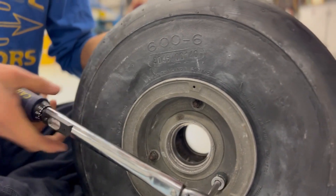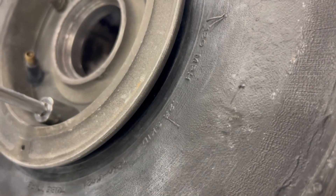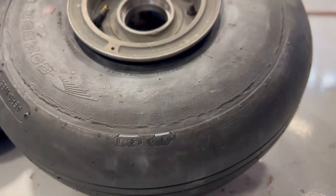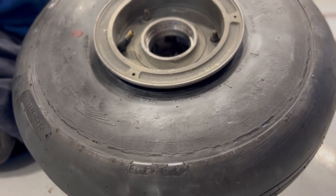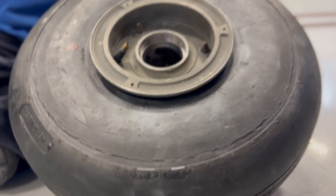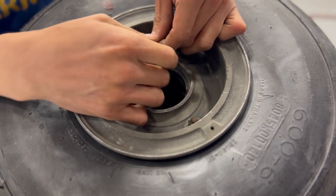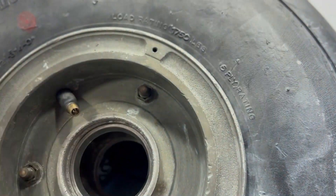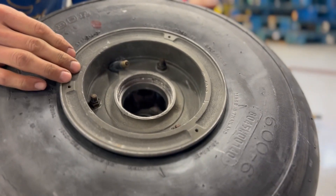115 inch-pounds. We remove the air so the inner tube should find its happy spot. You don't want air in it when you torque it, because the air is gonna push the wheel halves together and give you a false reading on the torque. So here it goes. There it is. Nice. Congratulations — there's more talc on the inside than the outside this time.